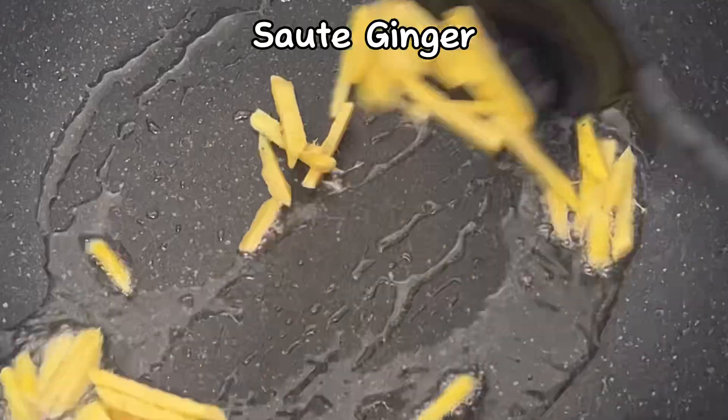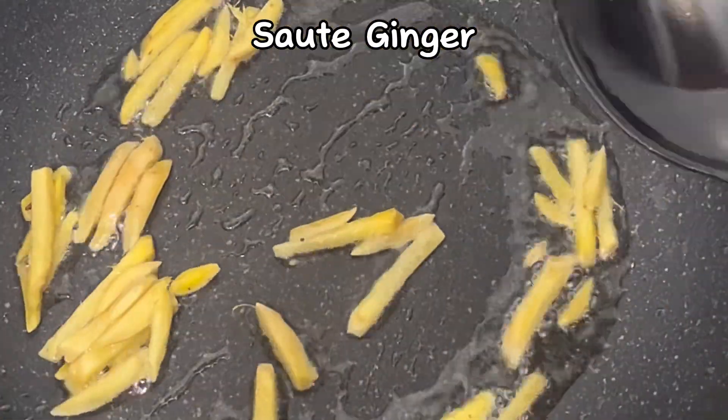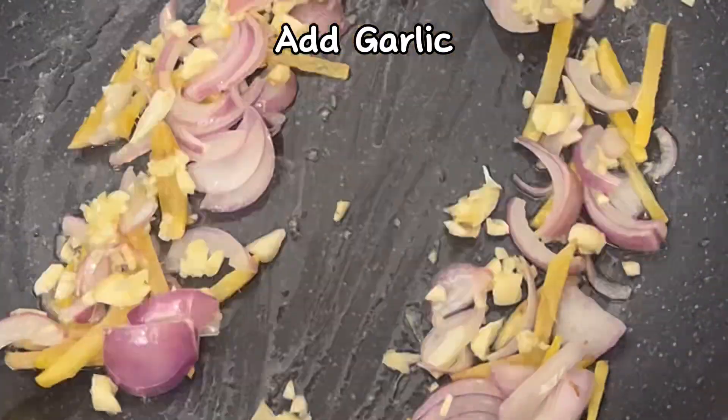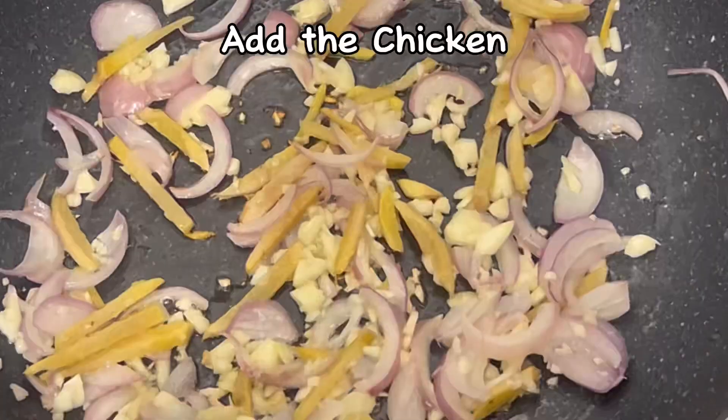Sauté ginger, then add onion, then add garlic, then add the chicken.